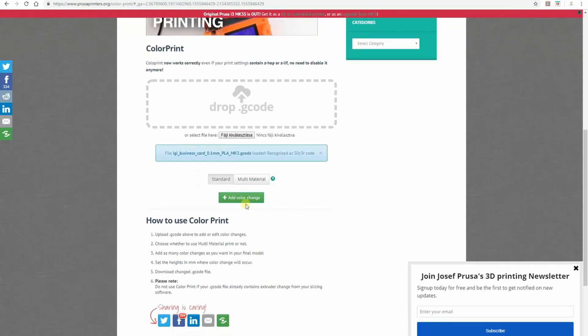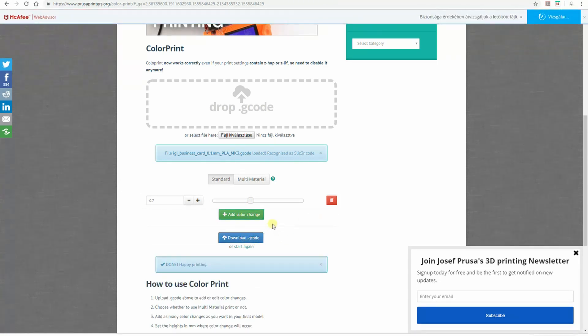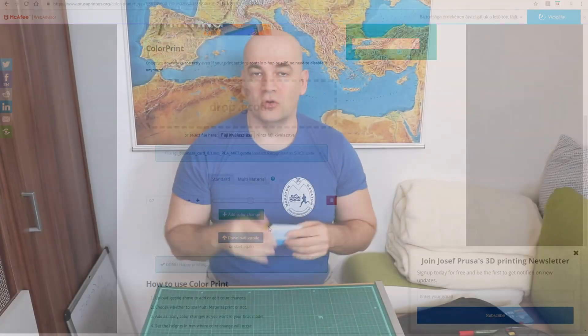So when the printing reaches that height it will stop and give a beep sound, so I know I have to replace the filament. I press the button and continue printing with the new color. You can actually add many color changes — you are not limited to just one color change.